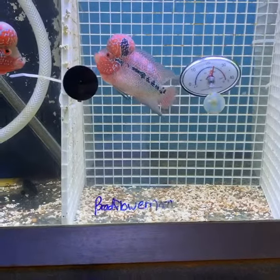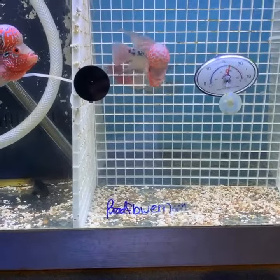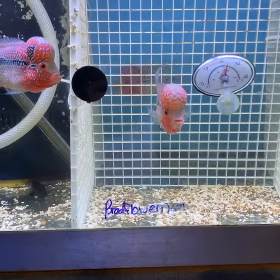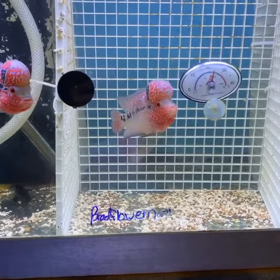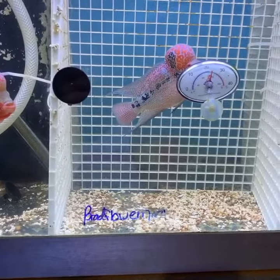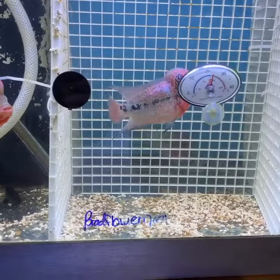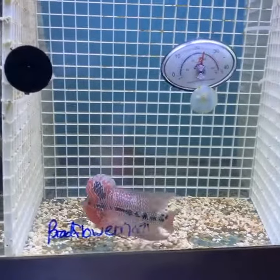I have something I want to show for my flower horn lovers. I have this 3D magnified glass that was imported from a friend, and he wanted me to use it to show you guys how great it is — you can use it to get in details with your fish, just to check on them, get close to see how they're doing. Check this out.